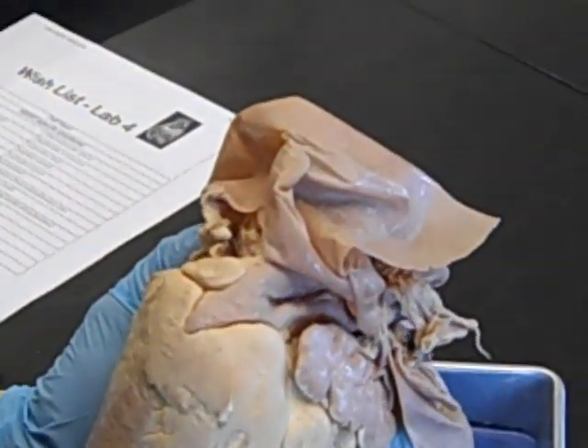This is the apex of the heart — that's the point of the heart — and that's at the caudal end of the heart.